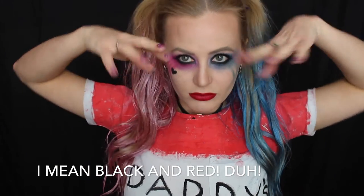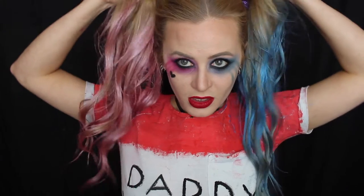Hi guys, thanks so much for watching. Today I've turned myself into Harley Quinn — this is the movie look. In the comic book she looks a little different, like she wears a black and white suit, a jester-type hat, and a black mask, but this is the movie version that is coming out very soon, I think in August.